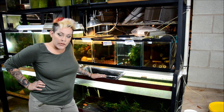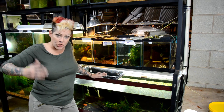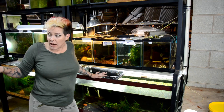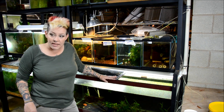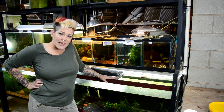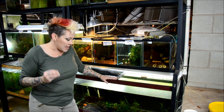Hey guys and welcome to the fish room. I'm Rachel O'Leary and it's time for a Tuesday tip. One of my goals for my channel this year is to build model communities. My fish room is comprised mainly of 75 gallon tanks, 55 gallon tanks, and 20 longs. So I thought I would take the opportunity throughout this upcoming year to build model communities in each of them with a central theme.